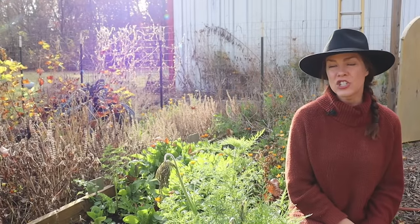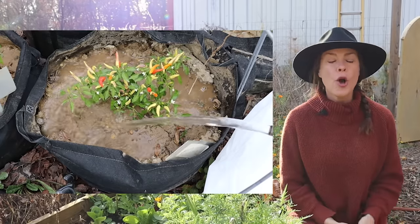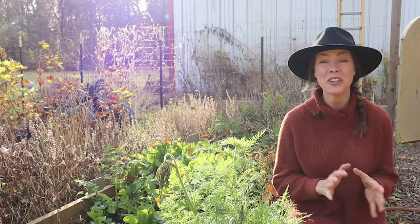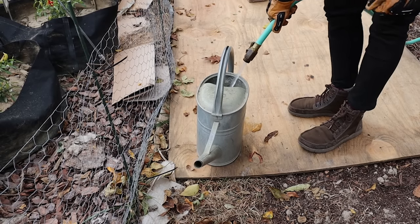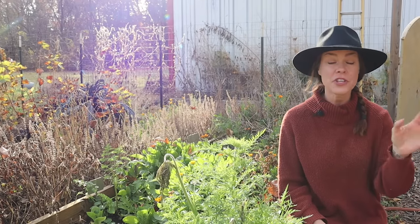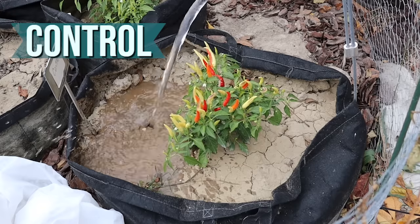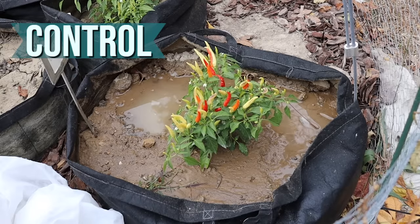I also wanted to look at drainage. I started noticing trends in the different containers while watering throughout the season, but it wasn't until I actually timed how long it took water to absorb in each container that some things really stood out. I added three gallons of water to each container and filmed for just over three minutes, or as long as it took the water to absorb. These are all time-lapsed, but they give a clear picture of the different absorption rates. First, the control — at three minutes, the water was almost absorbed with a few small puddles still on the soil surface.